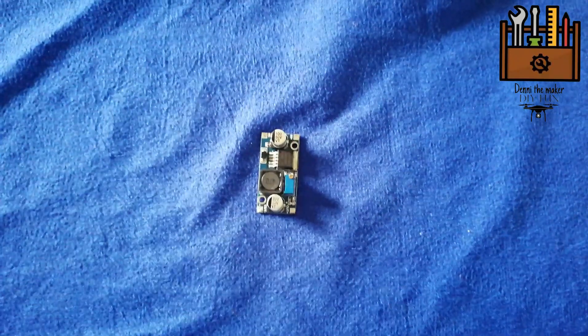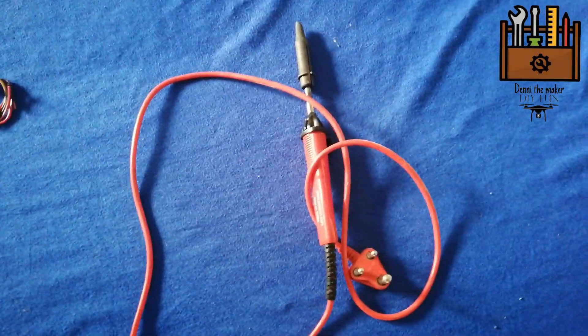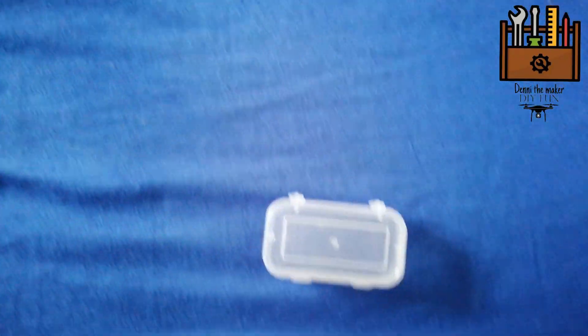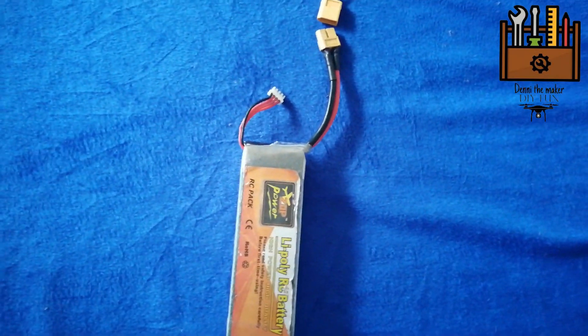The first thing is a DC to DC buck booster converter. A solder machine. A data cable. A wire. A battery strap. A plastic box. A battery connector — the link is in the description.